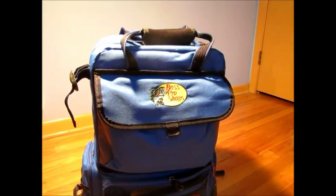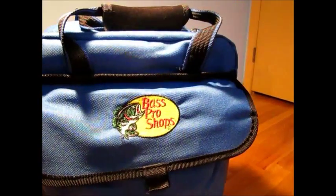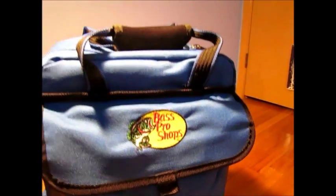Hey guys, today I'm just making a tackle video — all the stuff I have in my tackle bag. I have a Bass Pro Shops 360 backpack. It's a really nice bag.